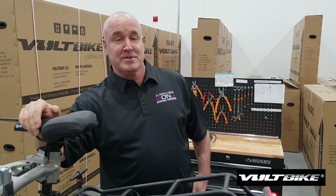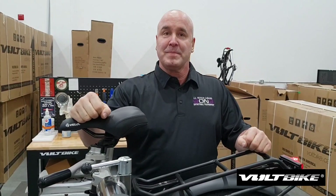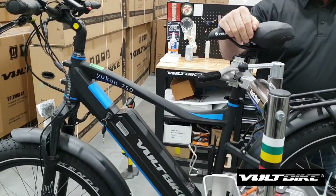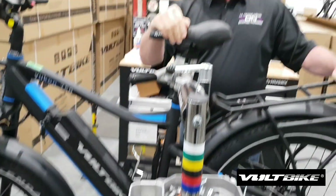Hello, I'm Bicycle Bernie and welcome to another video by Bolt Bicycles on repairing e-bikes. Today we're going to be replacing the controller on a Yukon 750 bike.